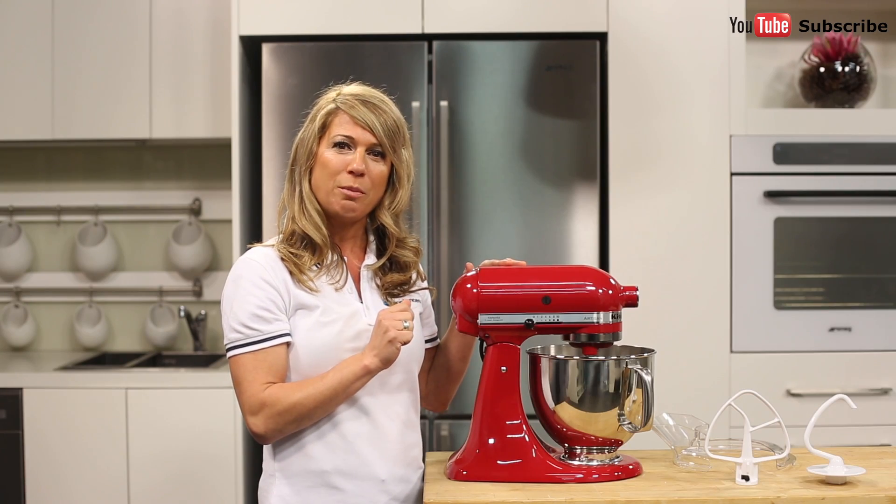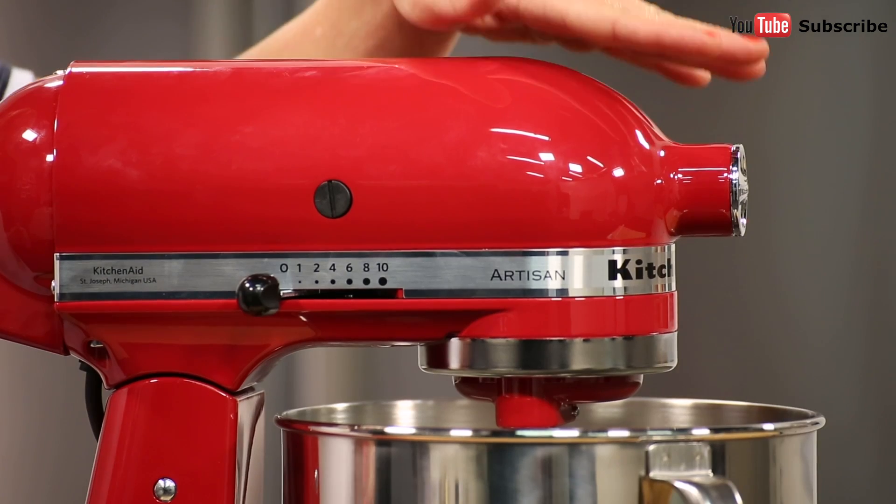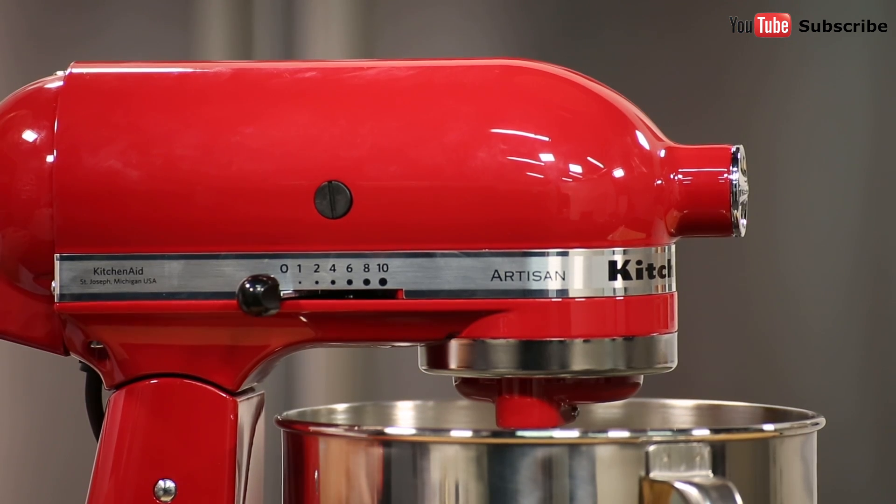In addition to mixing with the bowl, there are a couple of other ways this appliance can help out in the kitchen. There is a connection just at the top of the appliance for attaching more than 15 compatible accessories.